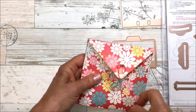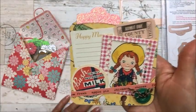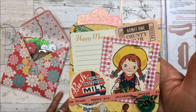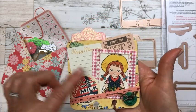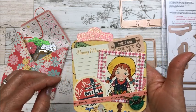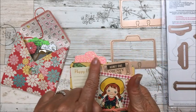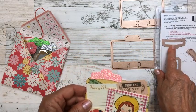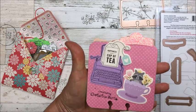I used some twine to secure the envelope. The first card I made is a farm girl scene — it's by October Afternoon. I've got farm girl pattern paper and some embellishments. The tab I used is on the top, and that's the back.